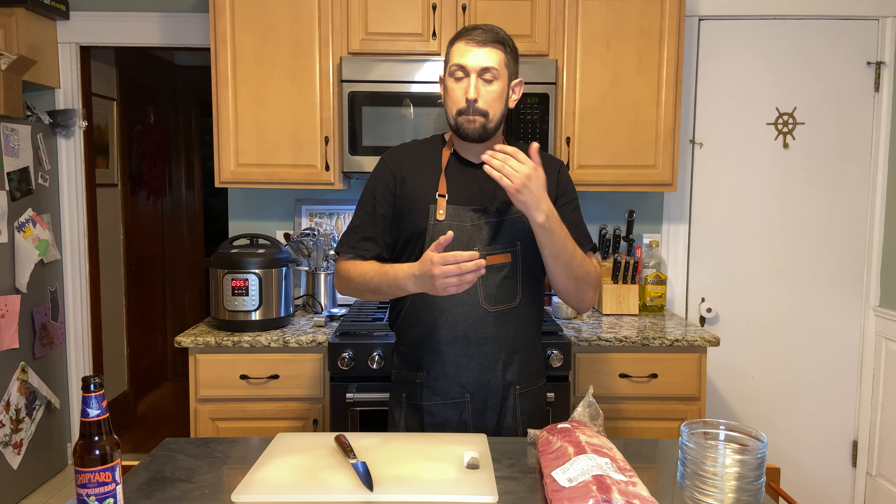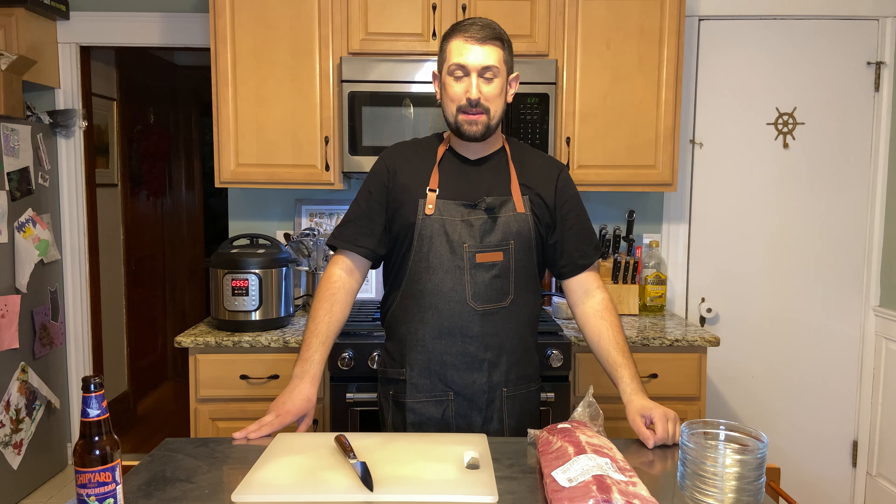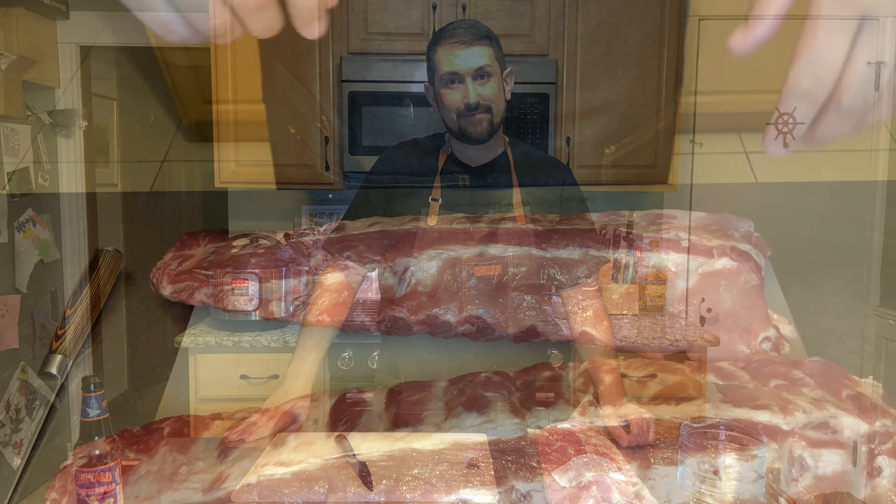Hi everyone, Chef Nick Petersbond here and this is Commanding Your Kitchen. On today's episode we are making barbecue ribs indoors — yes, that's right, inside — and we're going to be using two of the most widely spread pieces of equipment: the air fryer and the Instant Pot. This is a two-for-one recipe. The snow is crazy here in New England and it's having me crave summer and that barbecue flavor, so today I'm going to show you how to do that indoors in your own home like a pro.